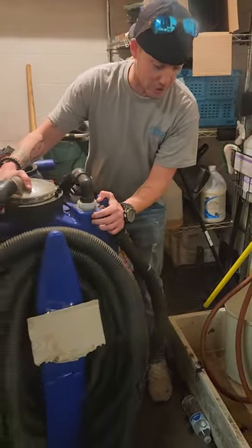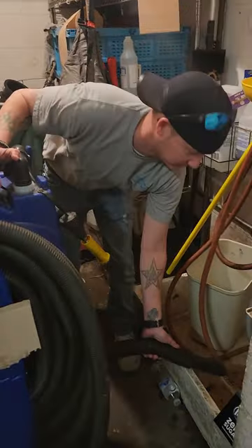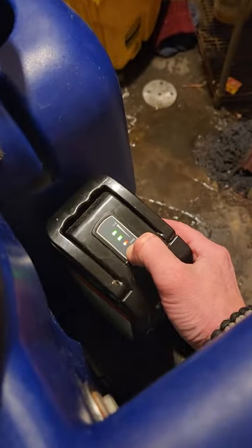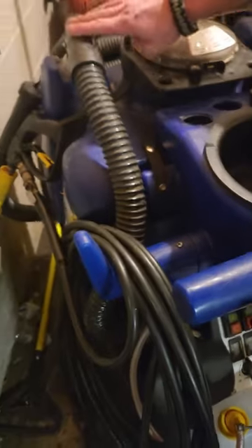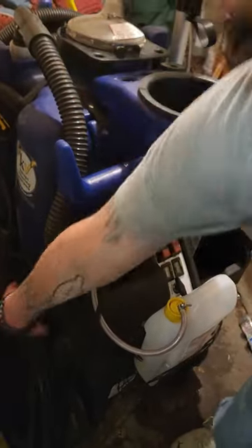Now all you got to do is drain the dirty water tank — there's your drain water hose. Next step, make sure that your battery has power. Then what we're going to want to do is remove this hose with this screw here, and we're going to take this hose off. Set her down to the side.